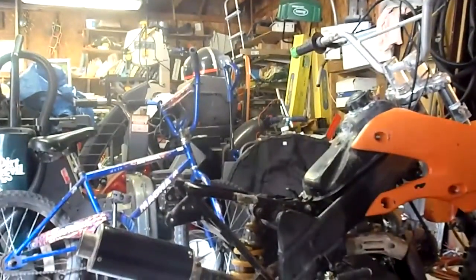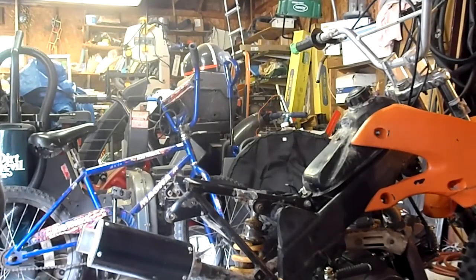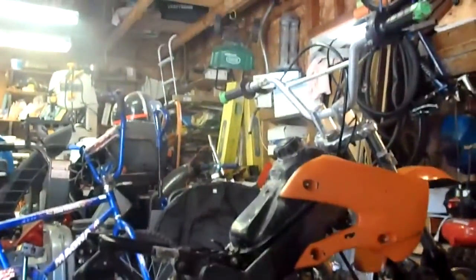Alright, just got done putting the stator on because my inner rotor kit decided to take a dump. So I got the stock stator on it now. We'll see what happens.